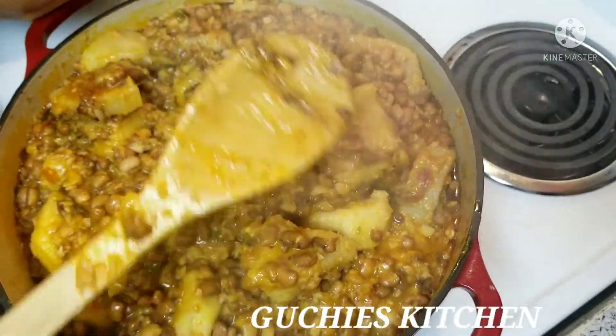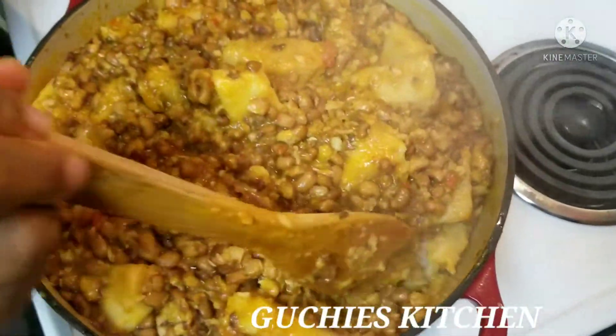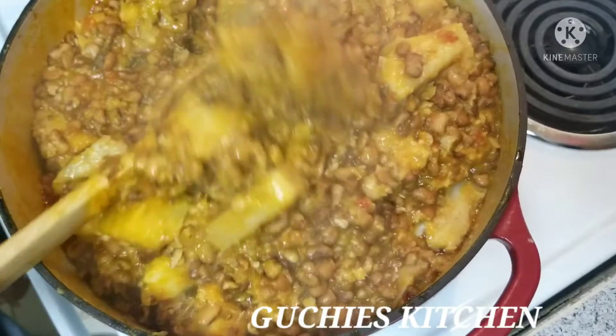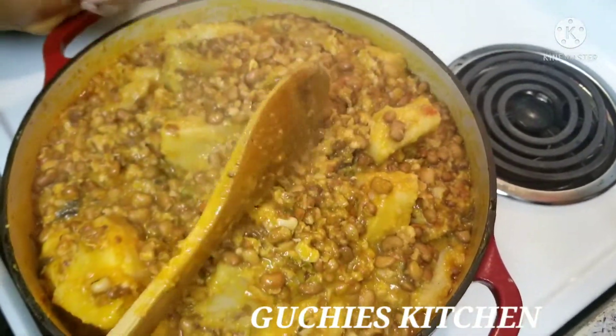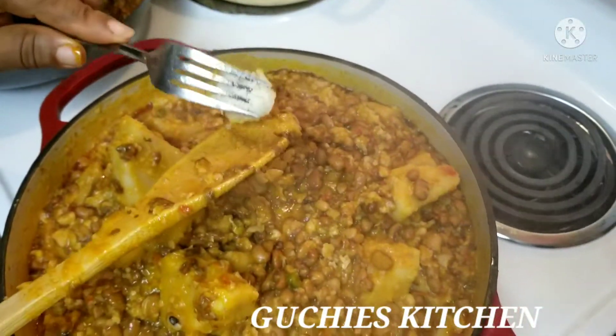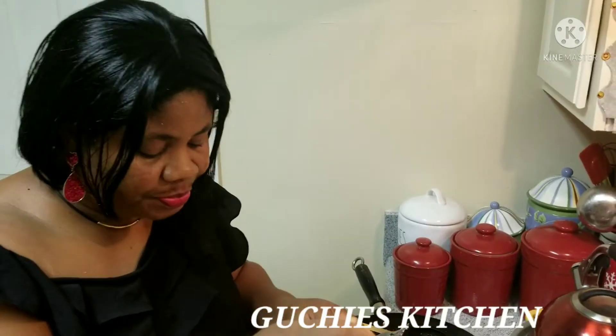It smells so good in here, honestly. Try this with your family — you will love, love, love it. Luchis family, I hope you have learned one or two things from this kitchen today that you will try with your family. If you try it, let me know in the comment section. I'll leave all the ingredients in the description so you can go ahead and use whatever you wish. It feels so good to eat home food in the diaspora. This tastes so delicious — please try this with your family. Luchis family, I love you all so much. Be loving, be kind, be merciful. See you all in my next video!